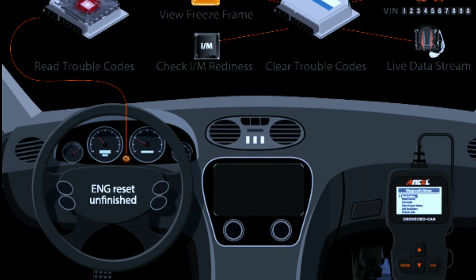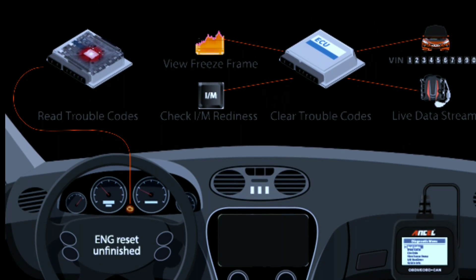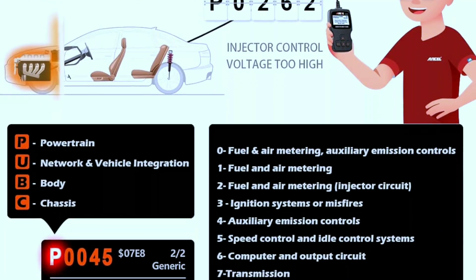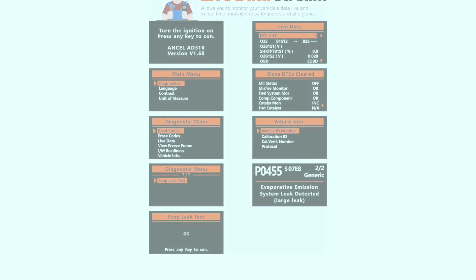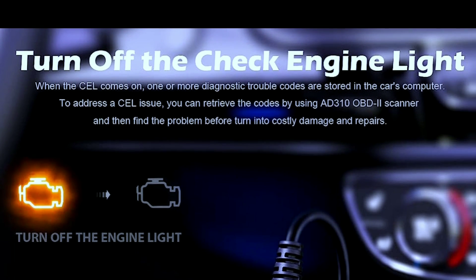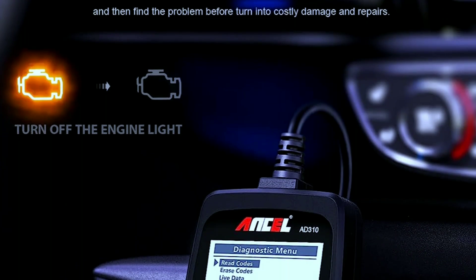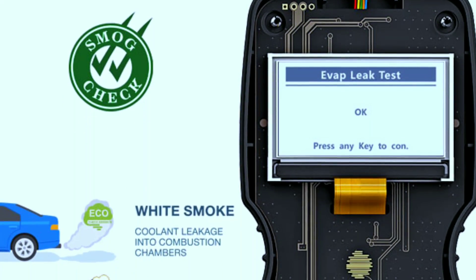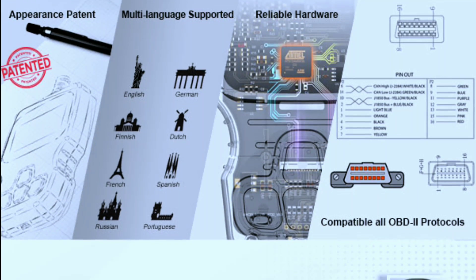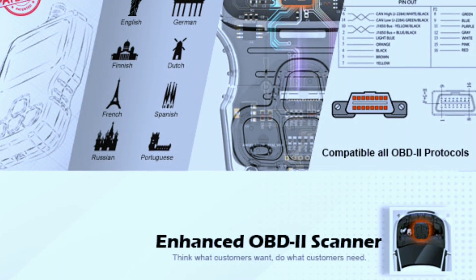Features: Read and clear trouble codes — the ADD-310 acts like a translator, deciphering cryptic engine codes and displaying their meaning in plain English. No more wondering what that P0420 code means. Live data stream lets you see what's happening under the hood in real time, monitoring key engine parameters like RPM, coolant temperature, and oxygen sensor readings to pinpoint issues on the fly. Freeze frame data captures a snapshot of the engine state when the fault occurred, helping you diagnose even intermittent problems. I/M monitor readiness ensures your car is ready for emissions testing. Multilingual support is also included.